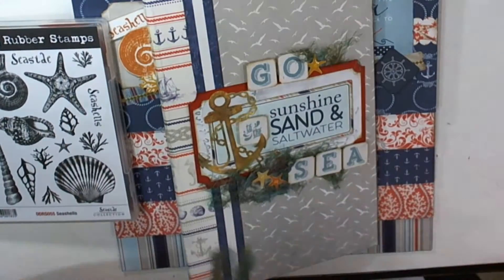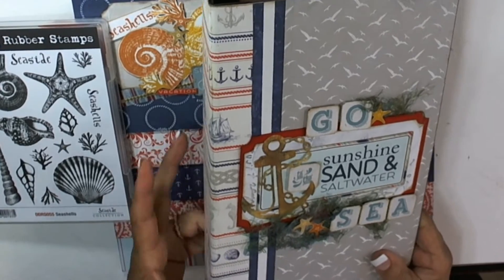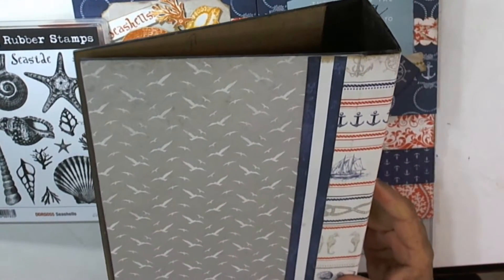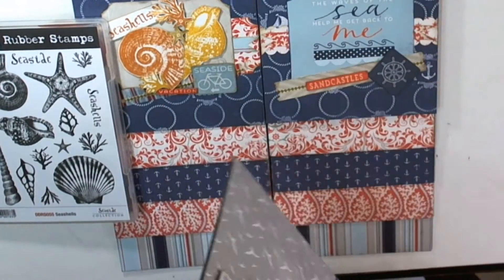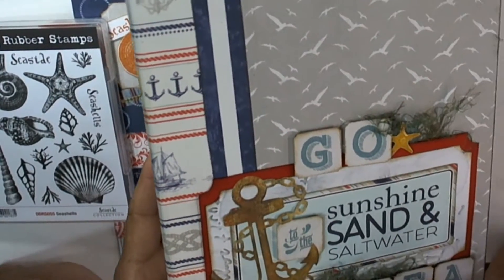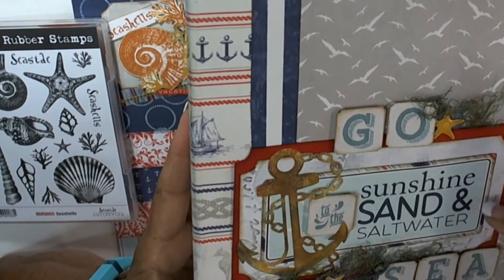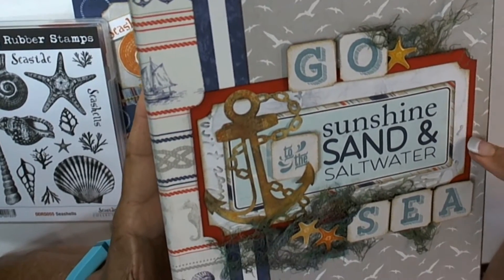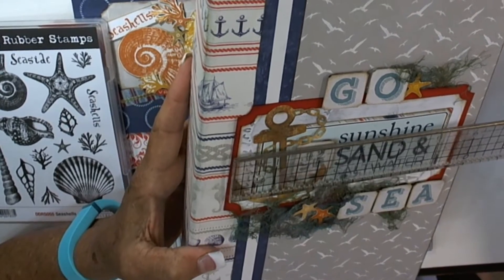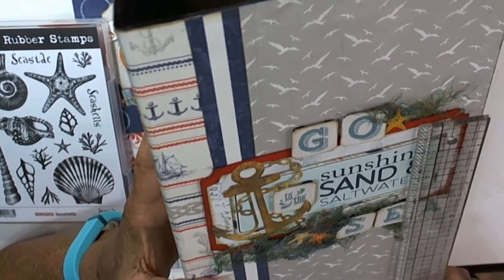I haven't really finished the cover yet, but you can see this was the gray and I put the kraft text on the under side of this. Then I just wrapped it with striped paper - it's just a really plain cover with some blue and white striped paper that was in there. They had the words that say 'go to the sea' and I used that, I popped them up and inked them. I used their sunshine, sand, and salt water - I just cut a piece about five and a half by three.